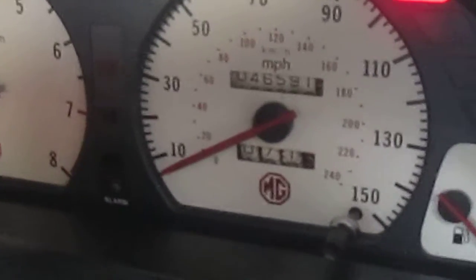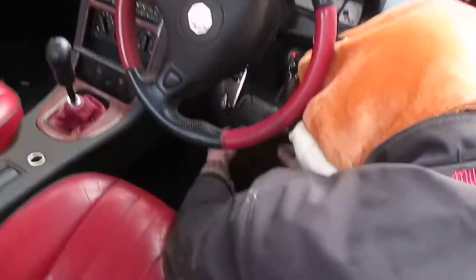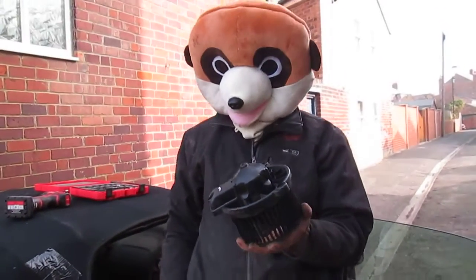Unclip the wire. And that one just pulls out. And there's one heater fan motor removed from an MGS.